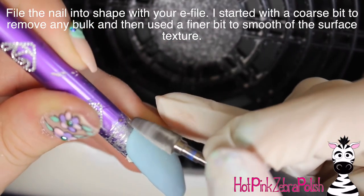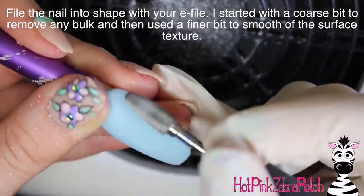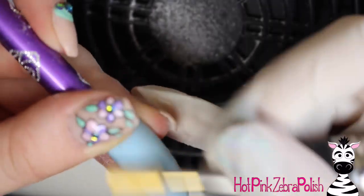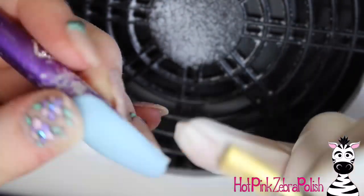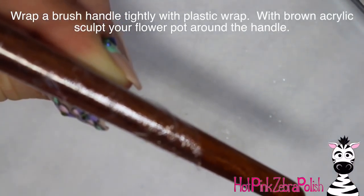Then I'm going to file the nail into shape. I used my e-file for this, starting with a coarse bit that has a football-type shape — that's my favorite bit, especially for going around the cuticle area and all the way around the perimeter of the nail. It does a beautiful job of smoothing that down, and then with a fine bit, just going through and removing any of those little surface scratches.